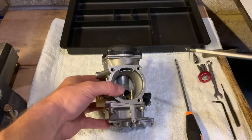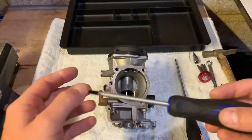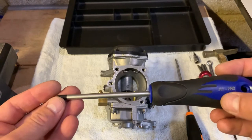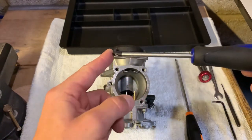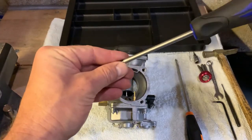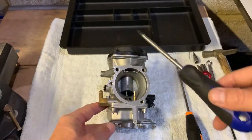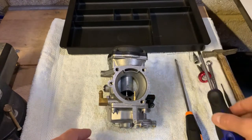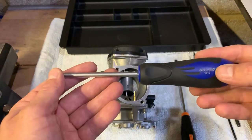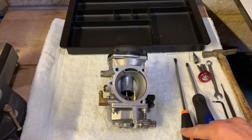If you still have the stock JIS screws in there like I do, you may want to invest in one of these. This is a Japanese Industrial Standard JIS screwdriver and this is the only one that fits into these screws perfectly — it's got a perfect grip, locks right in and you're not going to be stripping the heads anymore, especially if you want to reuse these screws. It only costs around 14–15 pounds for a set of four, so it's really worth it. And a flat head screwdriver.